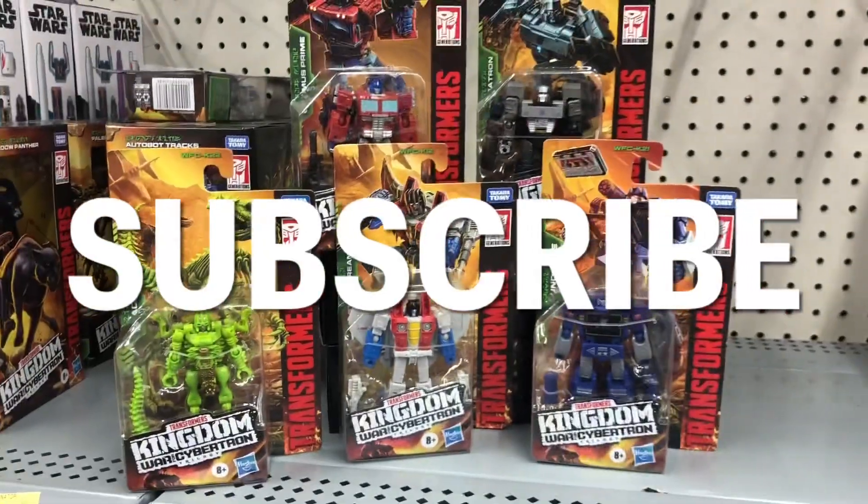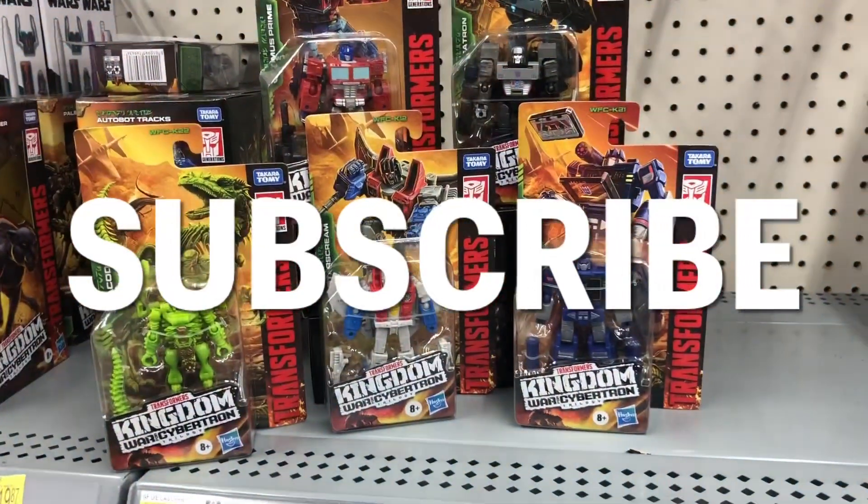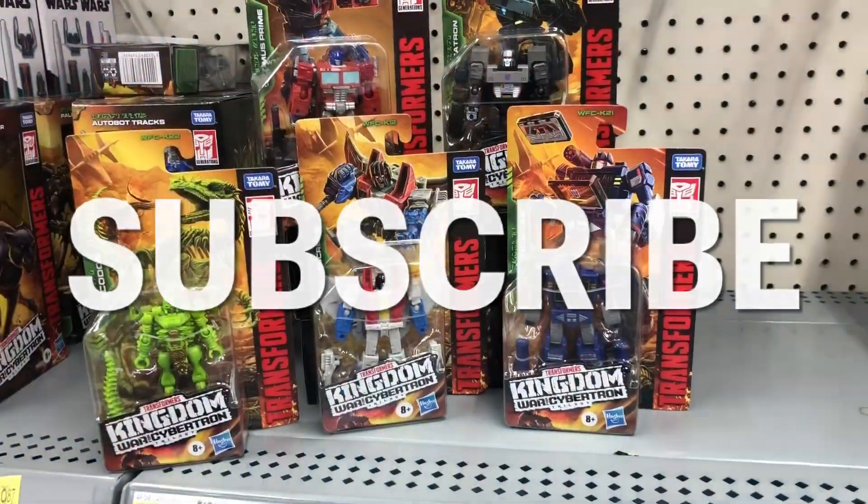Thanks for watching. Don't forget to subscribe and hit the like button. We'll see you next time. Thanks for stopping by.